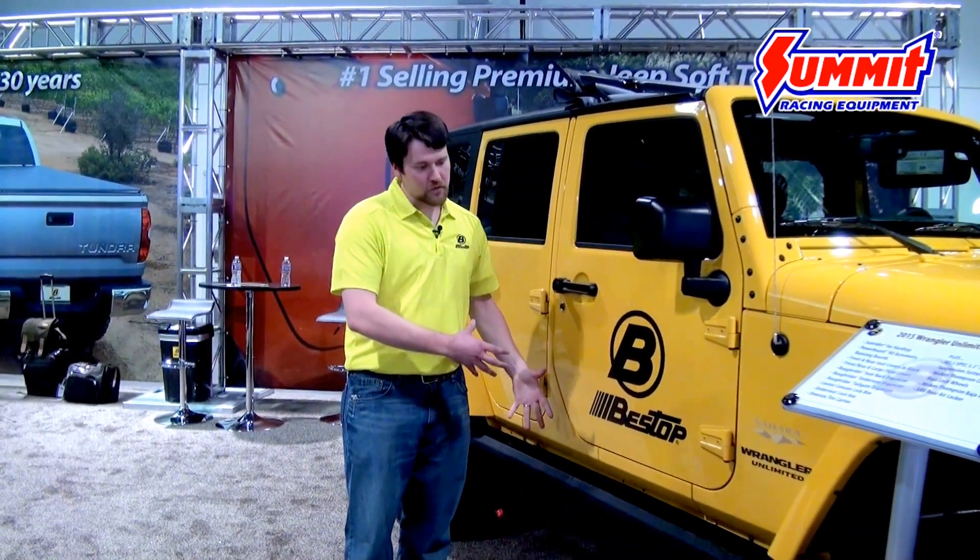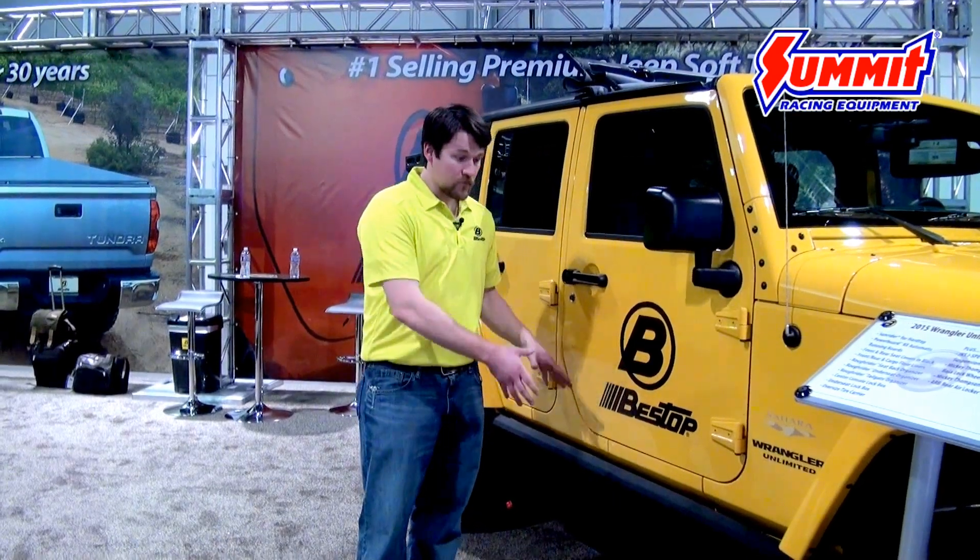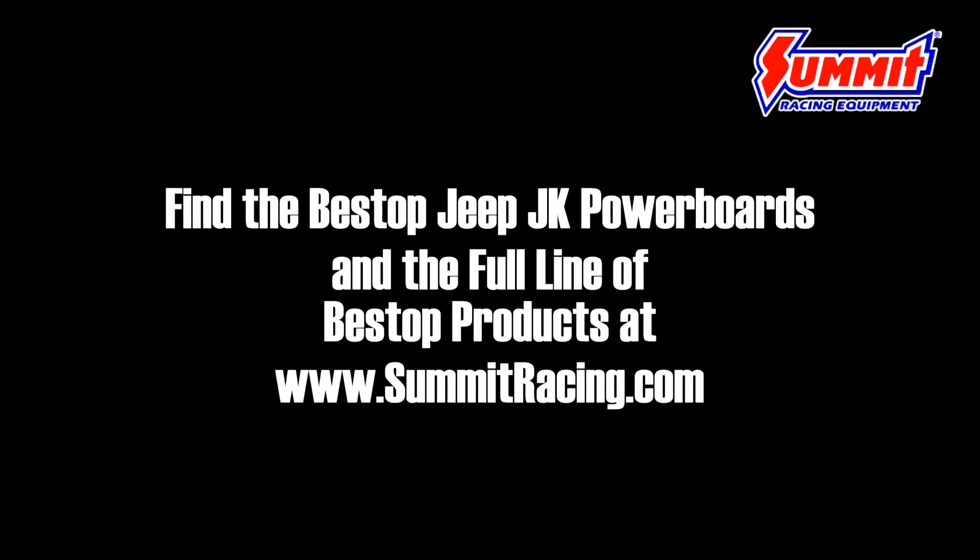With all the new innovations and the redesign we've put together, we have a much nicer, tighter package than we had in the past. For information on the power boards, go to summitracing.com where you'll be able to find any and all information you need.